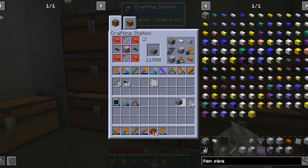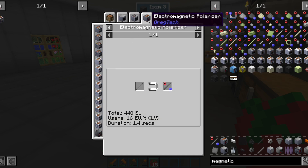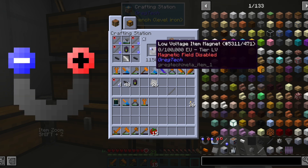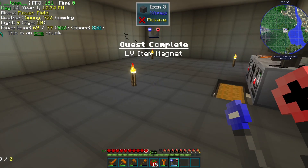The next machine shall be one of the few that doesn't require circuits: a polarizer. We need it for polarizing steel, since that can't be done with magnetite. For the moment, we can use magnetized steel for making an electromagnet, which has to be charged.